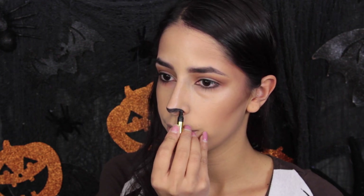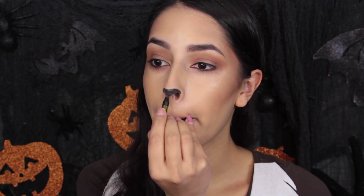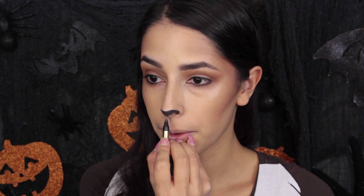Dollar Tree carries crayon face paints, and I'm taking the black one from a kit and using it to start drawing on Eevee's nose. You draw it on the tip of your nose so it looks really small and cute, then you can draw a line between your nose and your mouth at the cupid's bow so it starts looking like a little animal nose — like a fox, dog, or cat — and then you draw on the mouth. The mouth is just a line right where your lips meet that curves out so it kind of looks like a little smile.